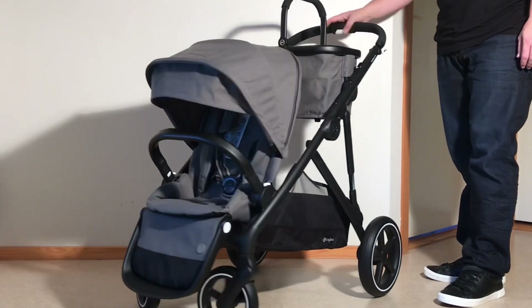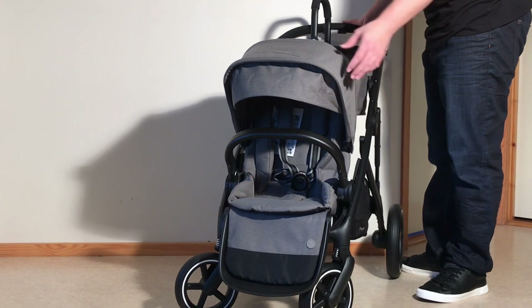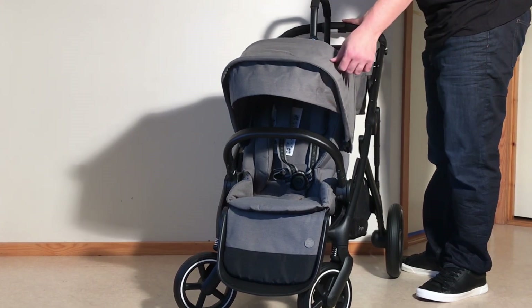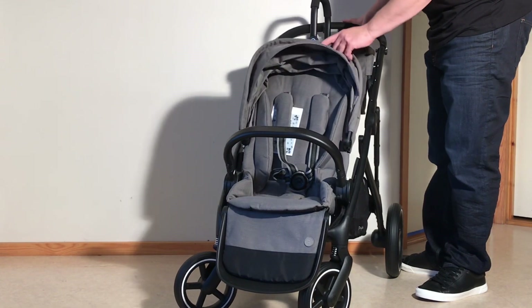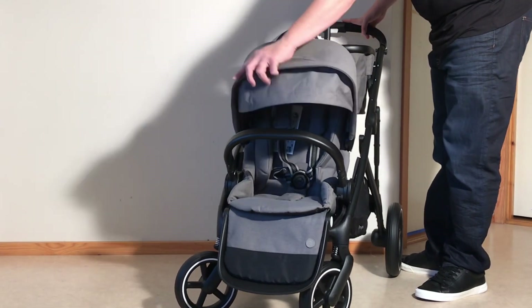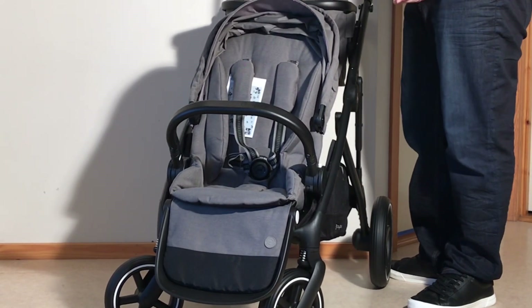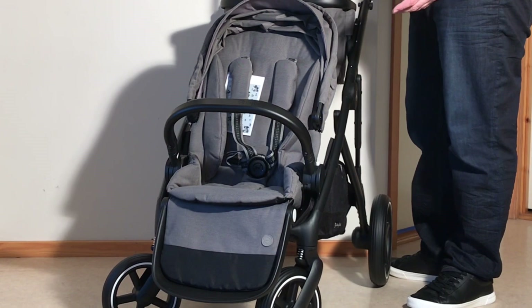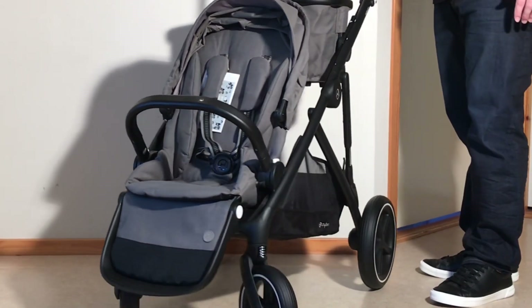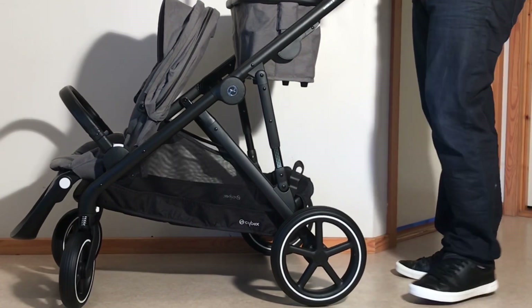Starting off with the seat, I would say that this is where the gold-line placing of the model strikes hardest, in the Gazelle's somewhat cheaper textiles, with minimal padding and a canopy that, though it does provide sufficient sun protection, is primarily single-layered and a bit weaker in its mechanical elements than I'd have liked. Size-wise, the Gazelle's seat is a bit shorter than one would find on an average midsize model, and though they claim the model is suitable for children up to 4 years old, the actual age limit for full comfort is closer to 3 years old, depending on the size of the child.